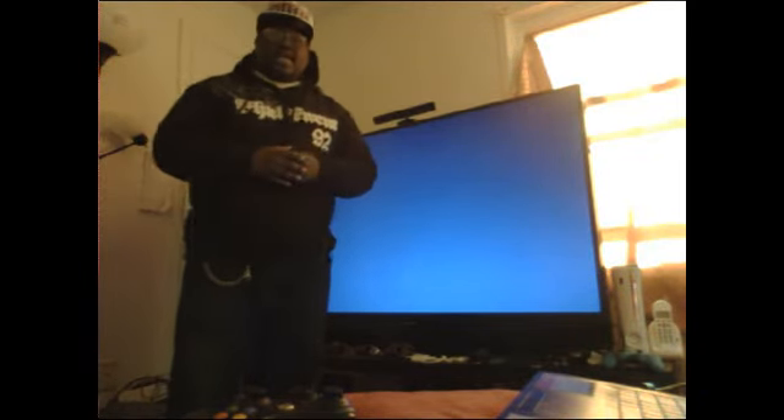Yo, what up YouTubiacs? It's your boy DaddyZ here, setting up the Kinect sensor for the very first time.